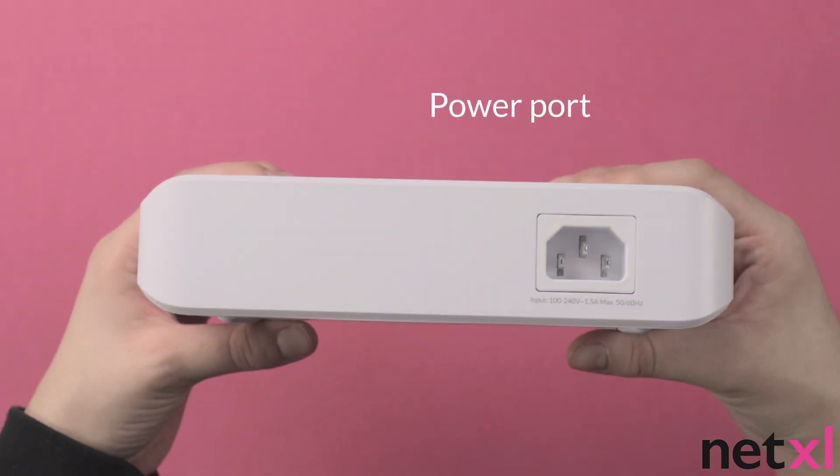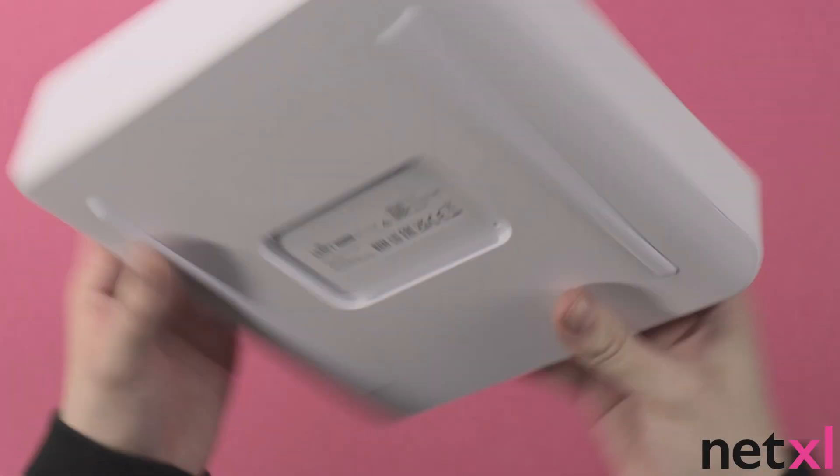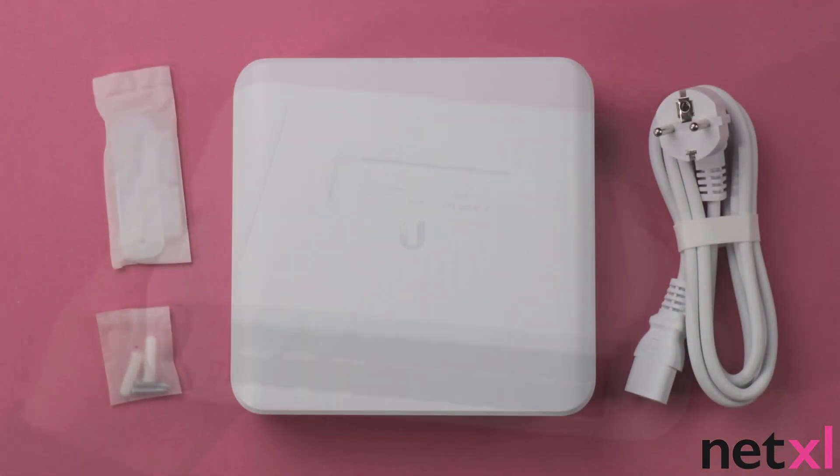On the back of the switch we have the power port. Thanks for watching.